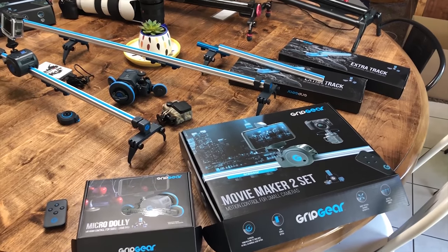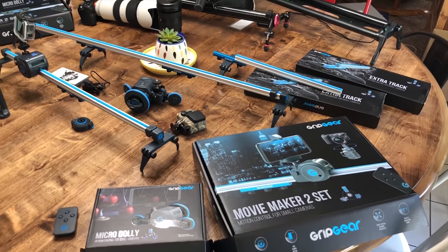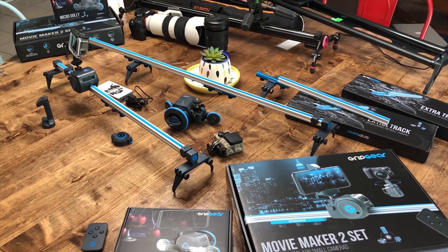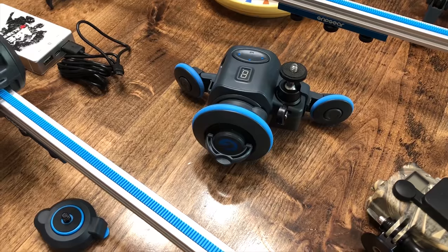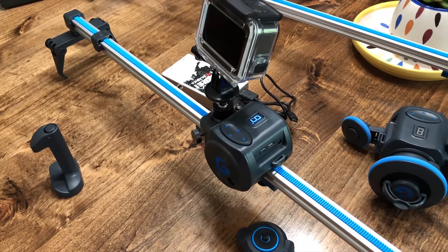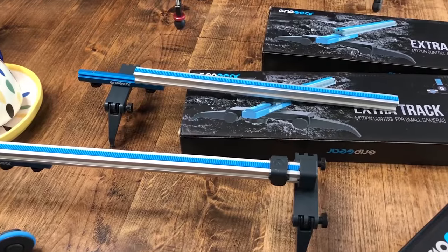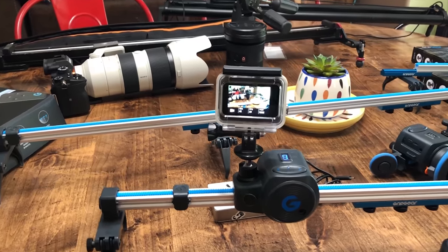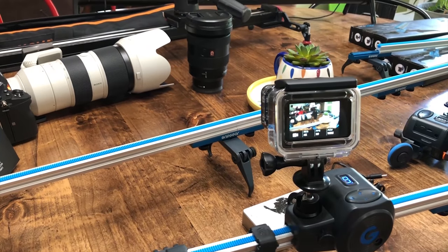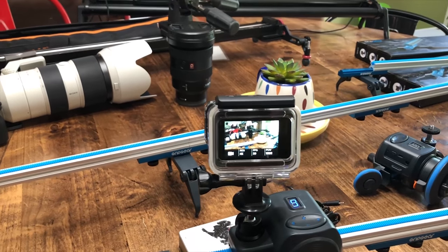There are parts still in the box. The reason we ended up getting this is because at NAB we could see the build quality — it's amazing. It's an expandable system and you can get extra track for it. The best thing is that when you put it together, the joint for the expansion sets is seamless.